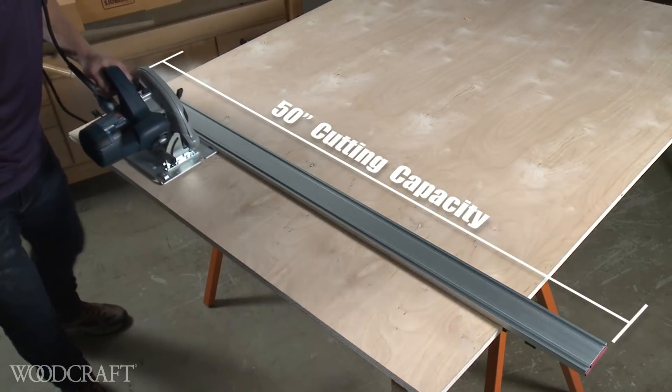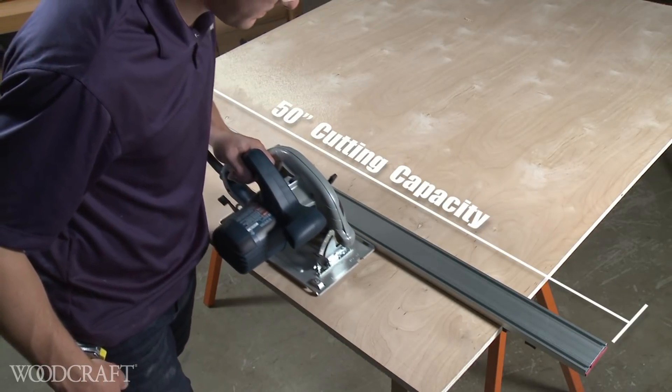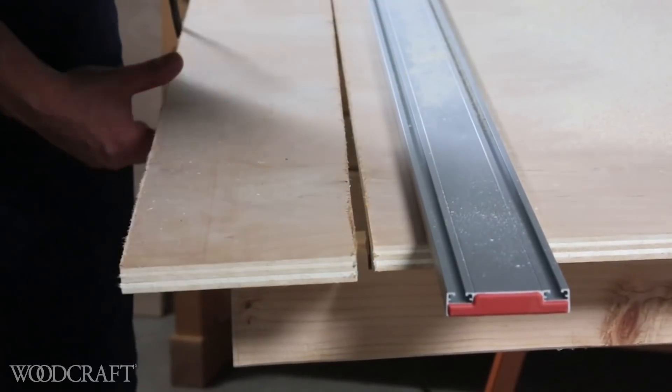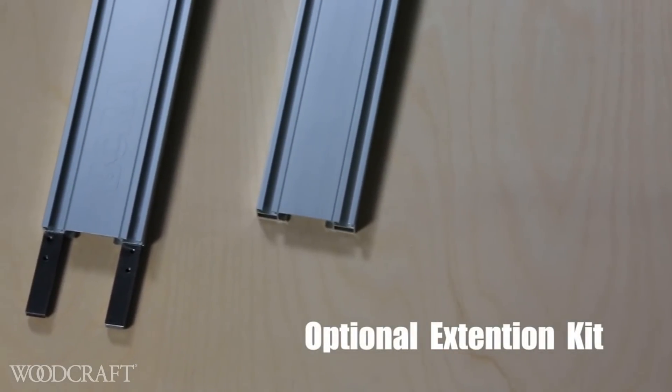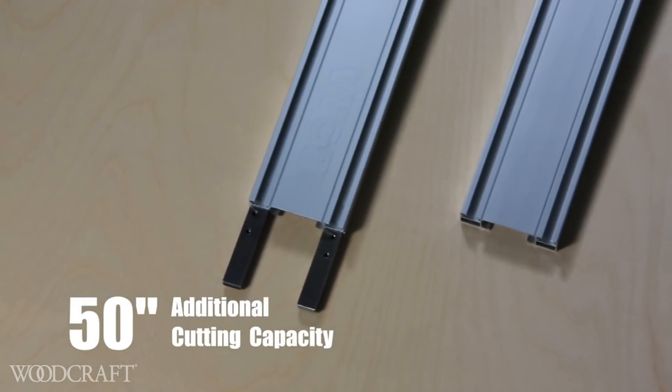The WTX Clamp Edge is 50 inches long to accommodate standard four-foot sheet material. And when you need a longer straight edge, it's no problem with the optional extension kit, which includes two metal connectors and up to 50 inches of additional cutting capacity.